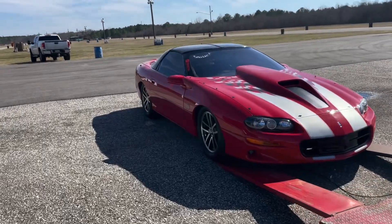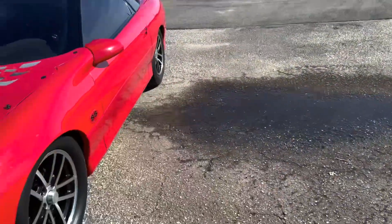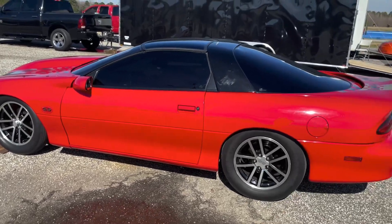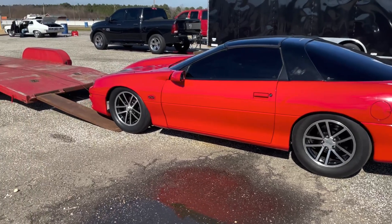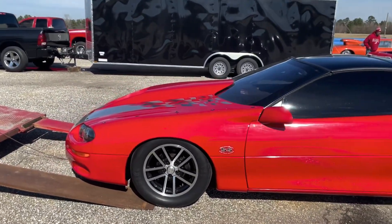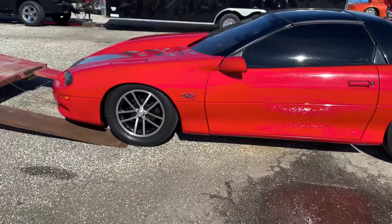So guys, back at the track, doing some testing and tuning with the Camaro. Got a couple things we want to try to work on today. The biggest thing, I want to work on my 60-foot. See if I can get a little quicker, a little faster. And I want to get my NHRA license in case I need it for some reason. They got some people out here witnessing the runs. I need to make three good runs to get my application signed off on. So that's what we're going to be doing today.